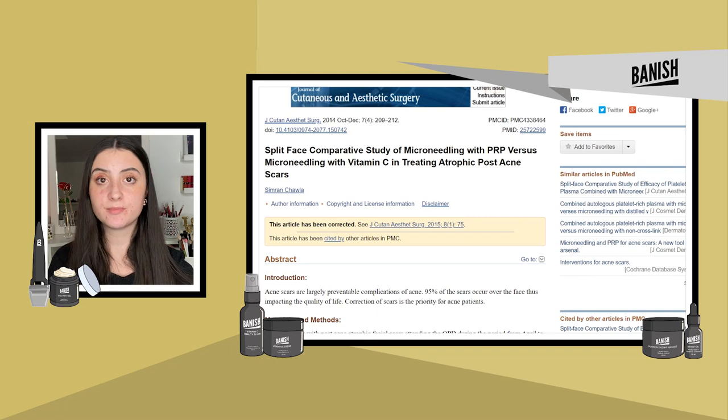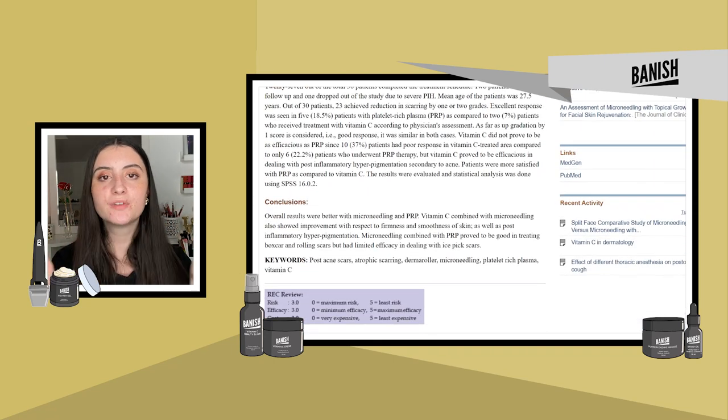The reason microneedling and the Banish Oil are included together in this kit is because there has been research done on vitamin C and microneedling together to create the perfect remedy for acne scars and pigmentation. Using these together can be very effective since they both work to promote collagen production, brighten the skin, and accelerate cell turnover.